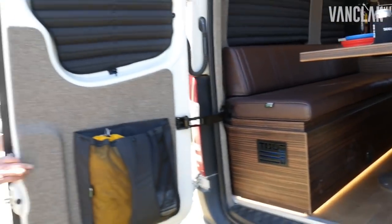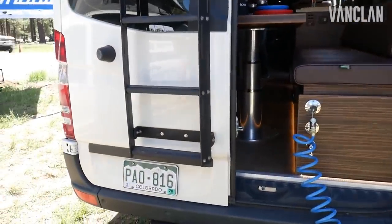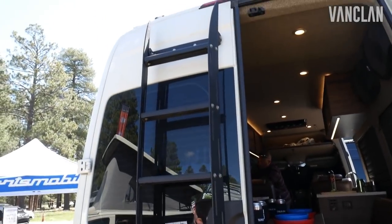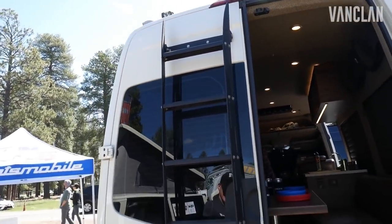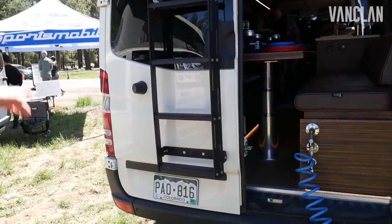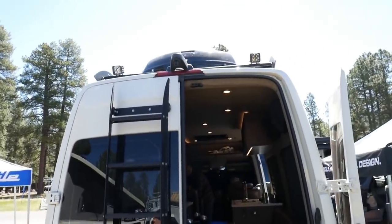The back door features our new flat-pack modular ladder system — super light, packed flat for easy shipping, easy installation, and easy removal if needed with four pins. Gets you up onto our roof rack system for easy access to roof utility and storage.